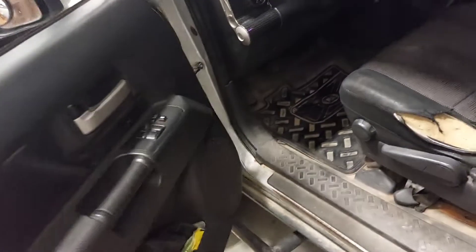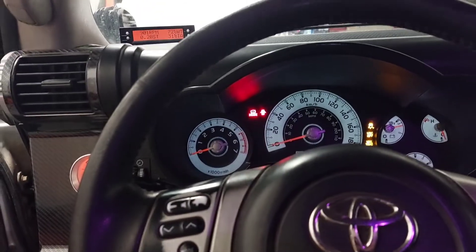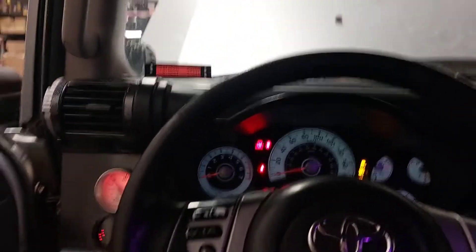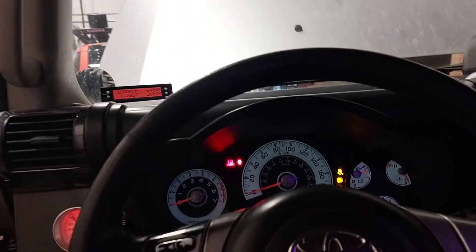We got everything all buttoned up — got some battle scars, but yeah, we just gotta fire it up. Run it at 2,000 to 3,000 RPM to break the cams in, and then do an oil change. I already did the break-in procedure earlier, so I'm just gonna let the car chill. Sounds pretty healthy though.